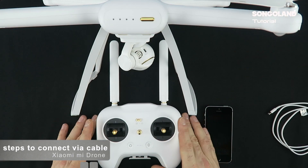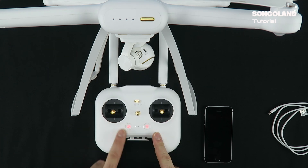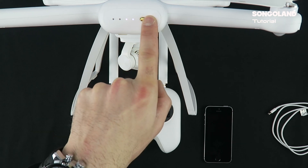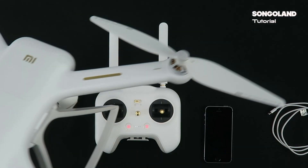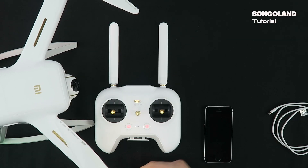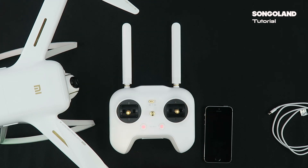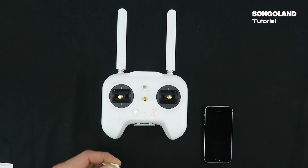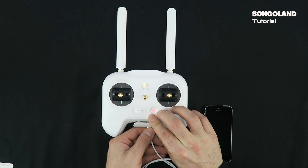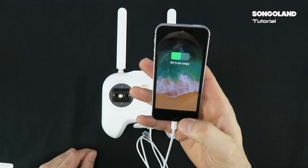To connect with the cable, first give a short press and keep holding to switch on the controller — we will have the same two red lights. Then one short press and keep pressing for a second to switch on the quadcopter. Put the quadcopter to one side and wait for it to make the gimbal calibrations. Once that is done, we can set the quadcopter aside again. We take our USB cable, plug it into the controller, and plug the other end into the phone.